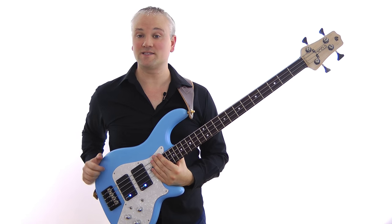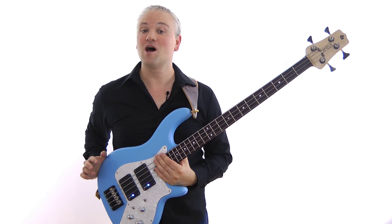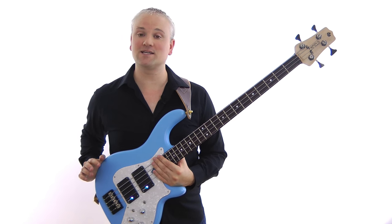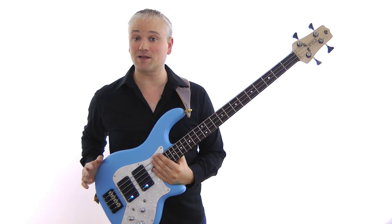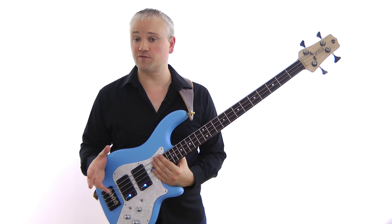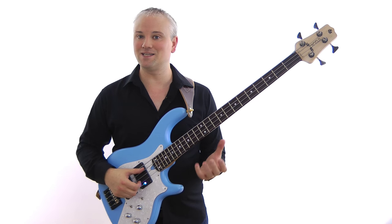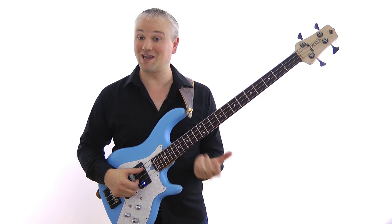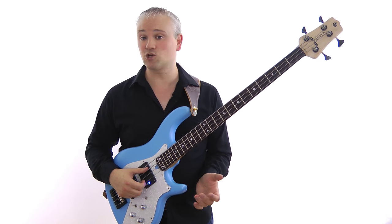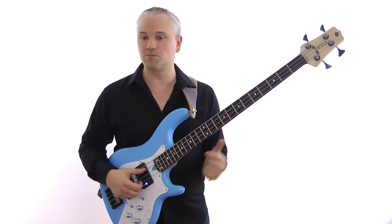Hi again, Mark here from TalkingBass.net. This week I'm going to give you a short bass line to learn that should help with getting to grips with that age-old question of how do I apply all this theory stuff. So I came up with this simple bass line this morning as an exercise to help one of my students.